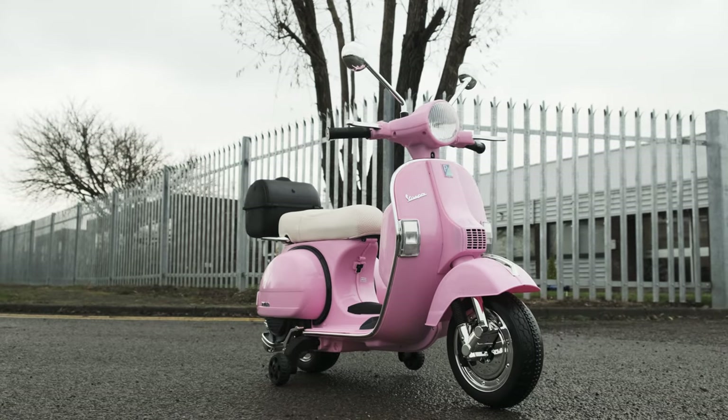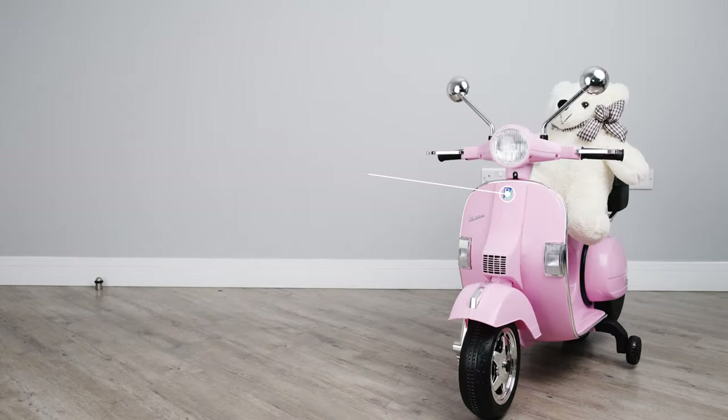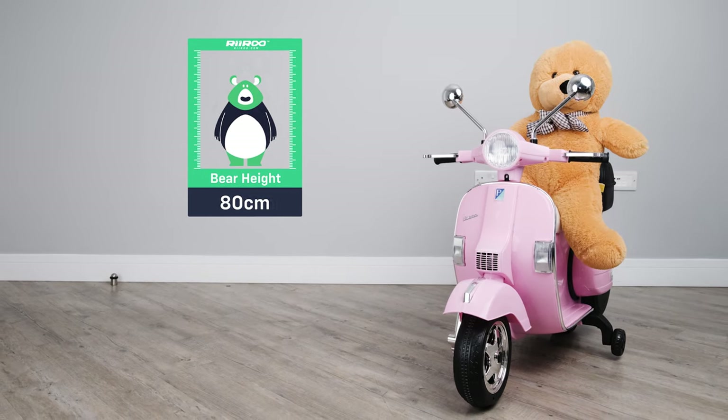You won't see a better replica of the real thing on the market. Suitable for kids aged between three and seven years of age, but I must stress this can vary from child to child.